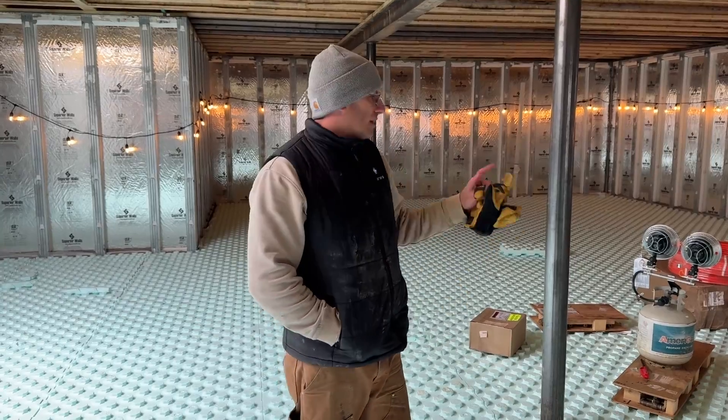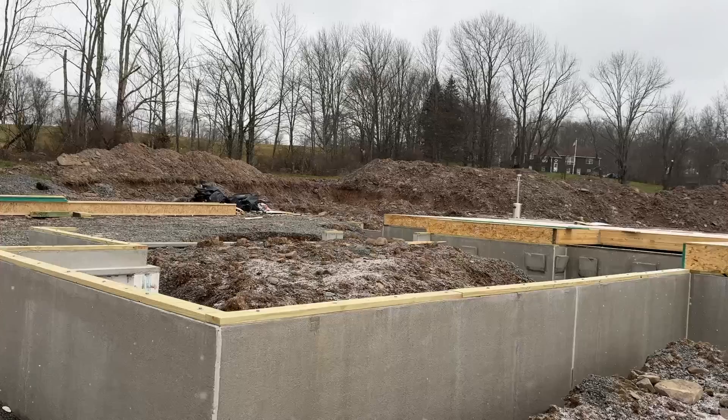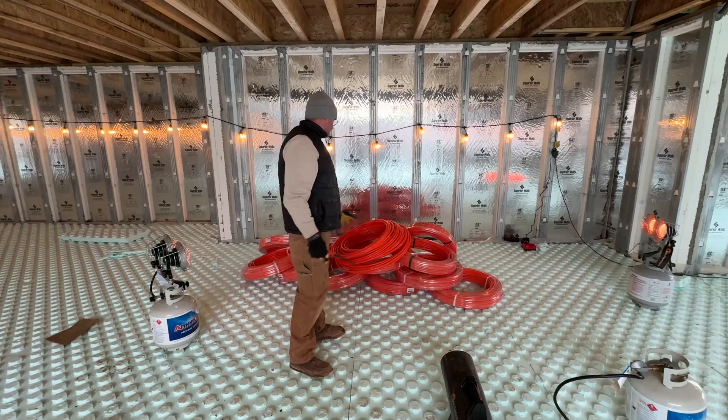Let's go to lunch, let these specs speed up a little bit, and then we'll start running PEX. It's snowing, but that's not going to stop us from putting these specs down. I have the heaters on all the specs.